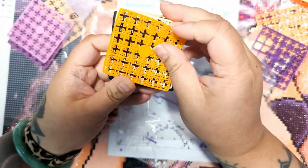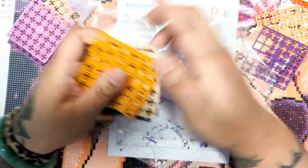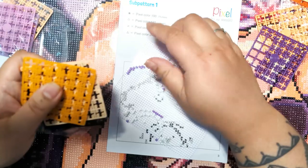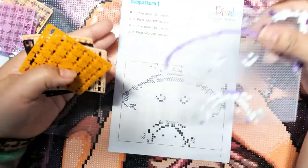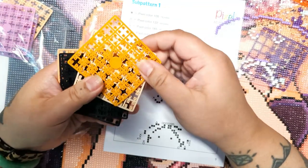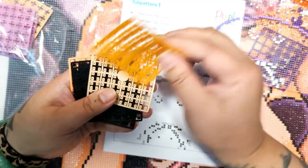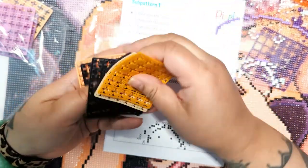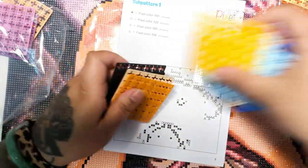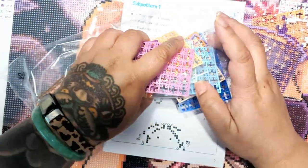I don't think these are in here by order. The only annoying thing is if you need color number 206, you don't know what color that triangle is, so you have to flip through all of them looking at the middle of the backings to find the right color. There's so many of them — that I find could be really annoying.